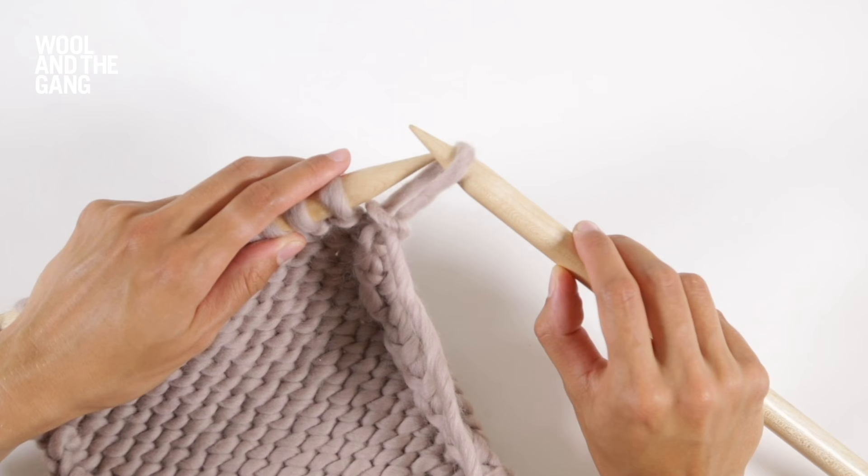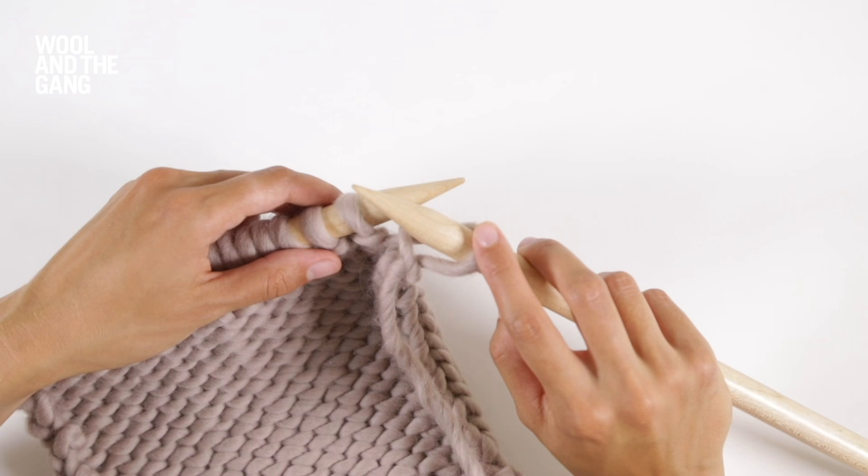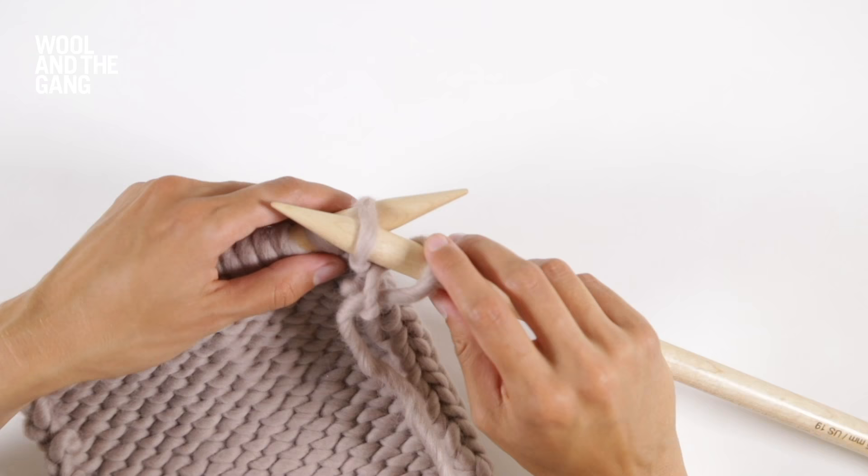Let's see that again. Take the tip of your right needle, insert it into the stitch on the left needle as if you're going to purl, but just slide it off.